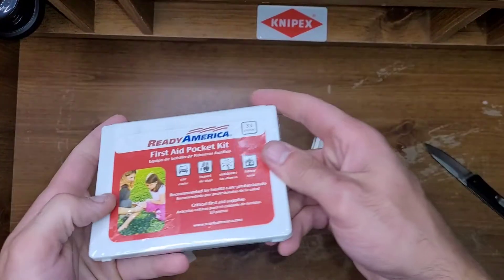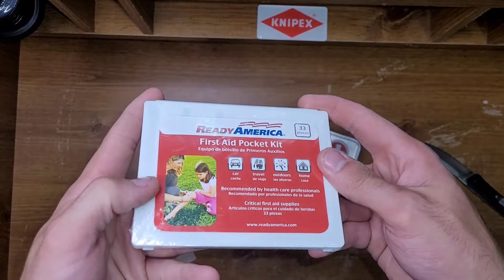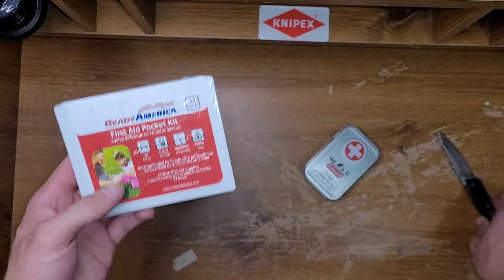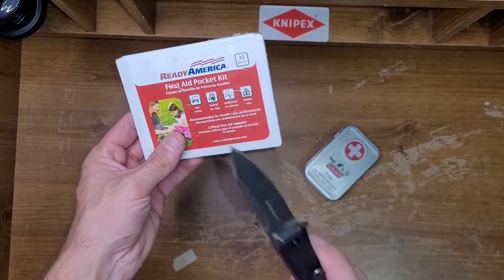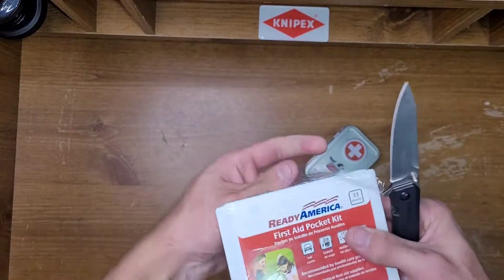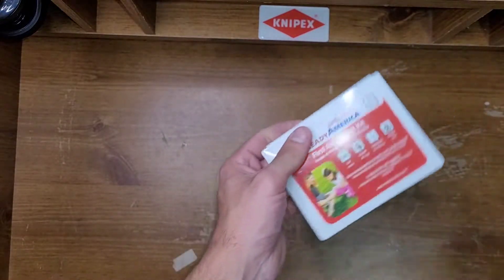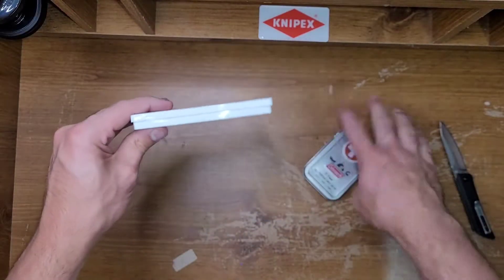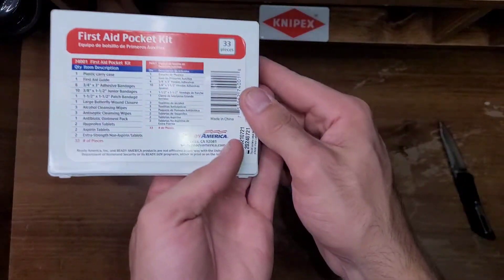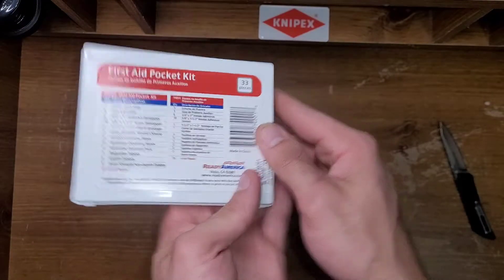Welcome back. We're gonna take a look at another one here. This is the Ready America first aid pocket kit, 33 pieces compared to 27. It says it's good for car, travel, outdoors, and home. Here's a tiny size comparison — very tiny. Contents right there.